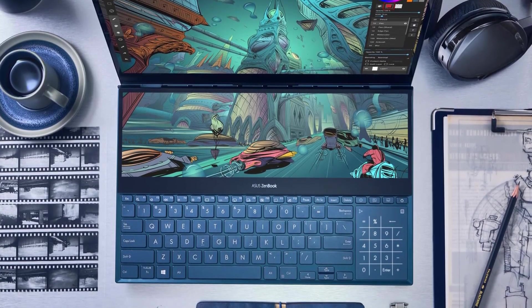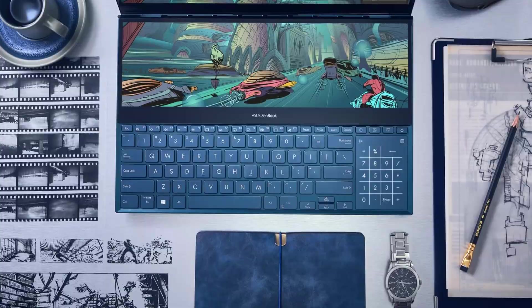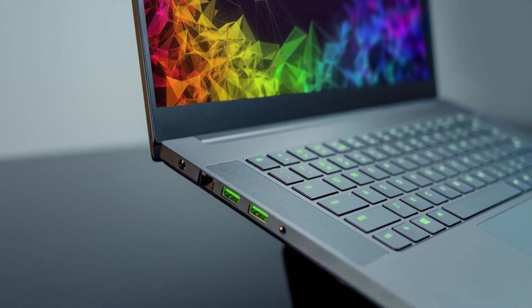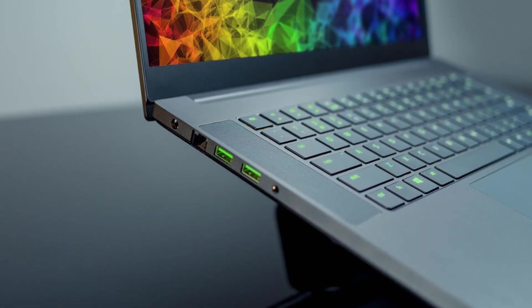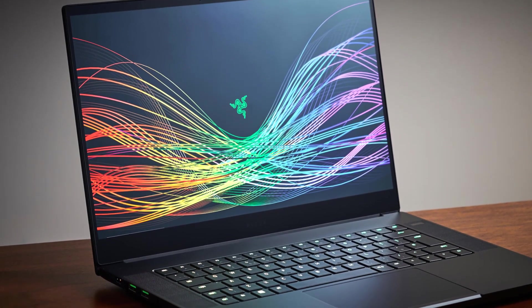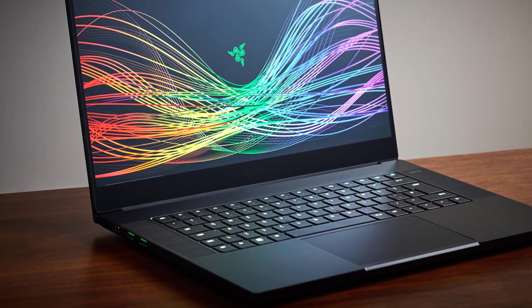It doesn't matter whether you're a professional disc jockey or a beginner to music production. If you're looking for a reliable laptop that can run modern music production or DJing software like Ableton, Serato DJ, or Traktor Pro 2 smoothly, then you are in the right place. We've listed down the top 5 best laptops for DJs and their key features, plus the things to consider to help you choose the best one for you. Links to all products mentioned in the video are available in the description. You could also find a more detailed analysis and a comparison tool on our website, bluemoo.com.